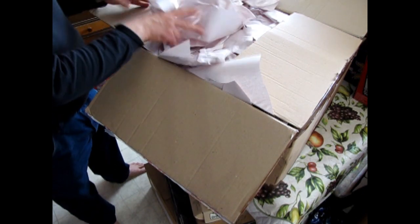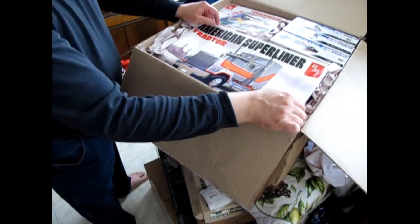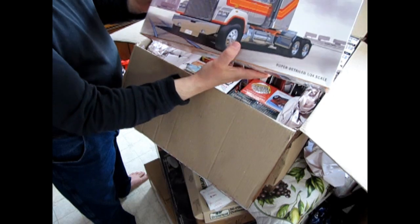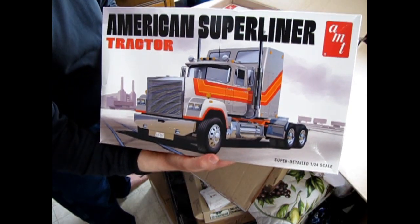Here we go on another adventure. And what do we have in here? I've got the American Super Liner — it's got a little bit mushed in the box — but overall, another really cool kit from AMT. Like I say, I won't be listing this week, but next week I'll be putting these on the site.